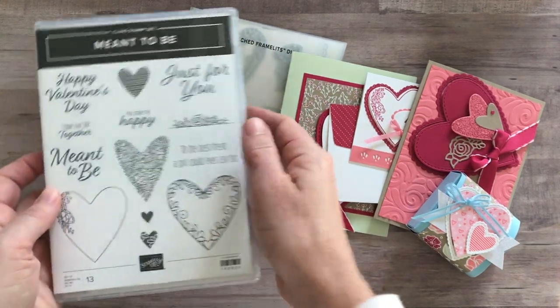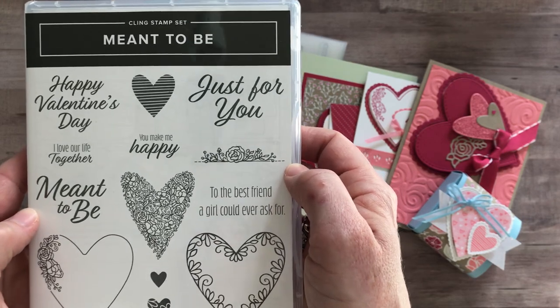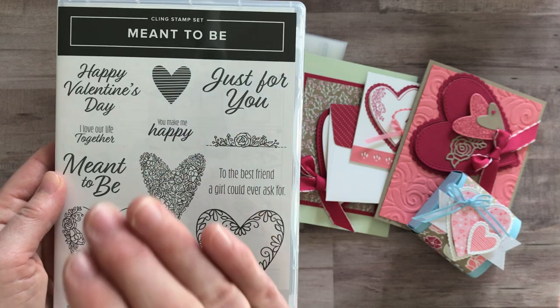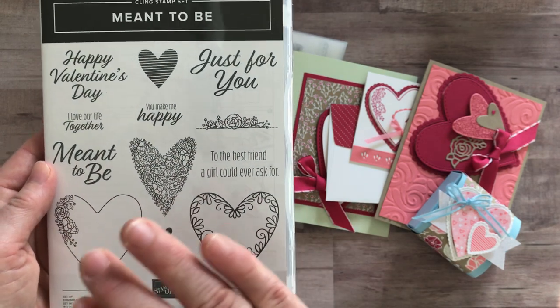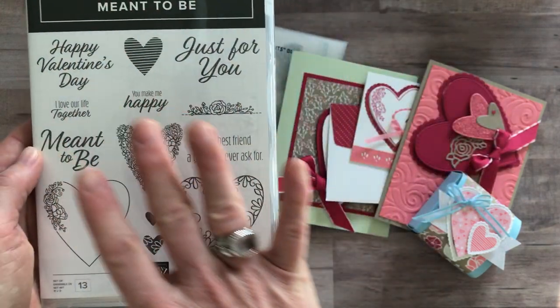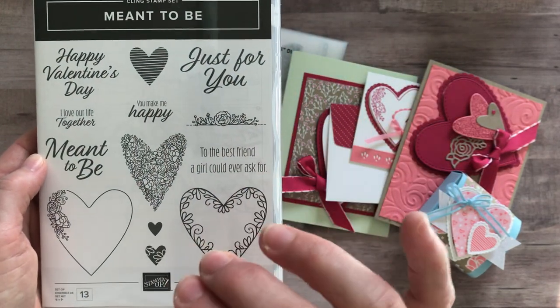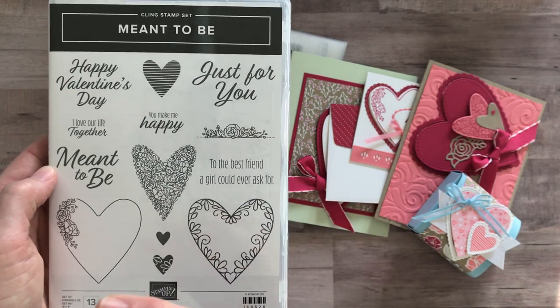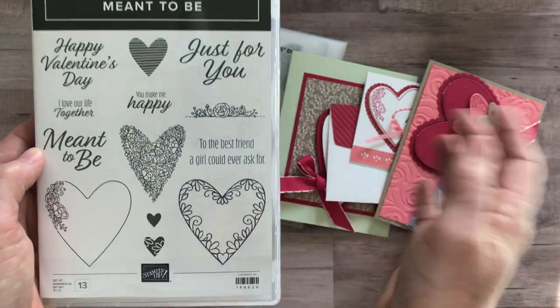Today we are featuring the awesome 'Meant to Be' stamp set. I think it's a great Valentine stamp set, but don't let that limit you. If maybe you only need a couple of Valentine's, or you don't even really need Valentine's, I think this is still a great stamp set — wonderful for anniversaries, for weddings, for Mother's Day, just for lots of different occasions.